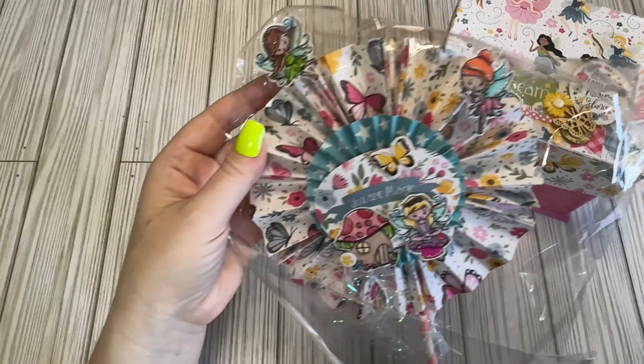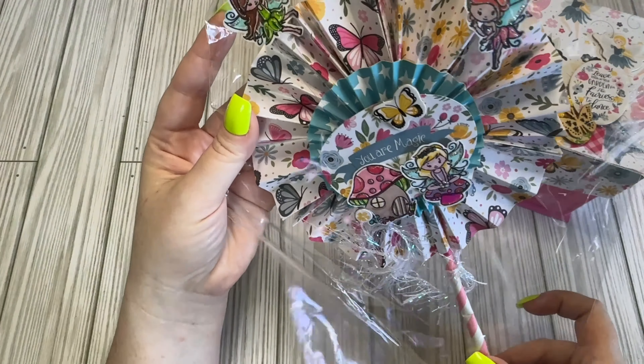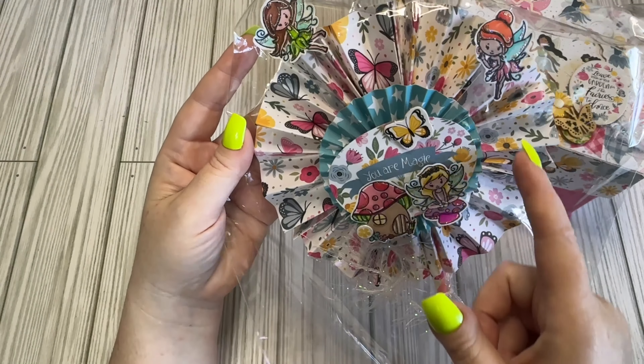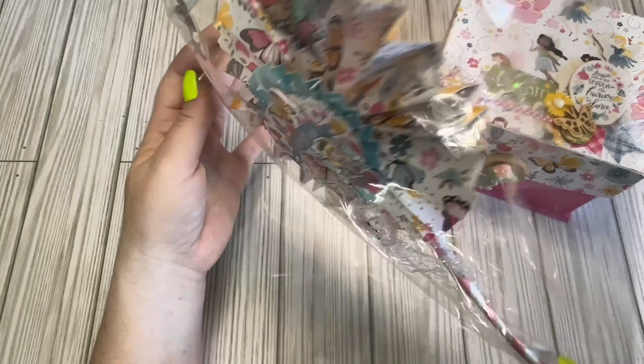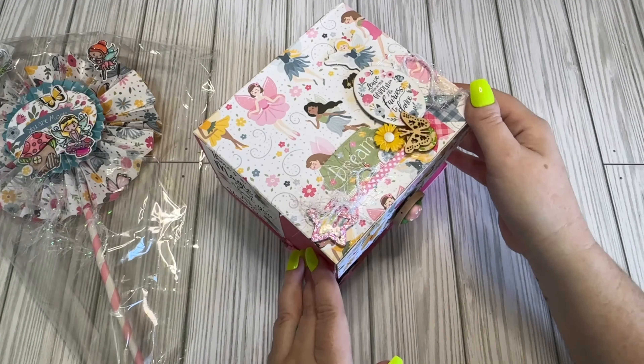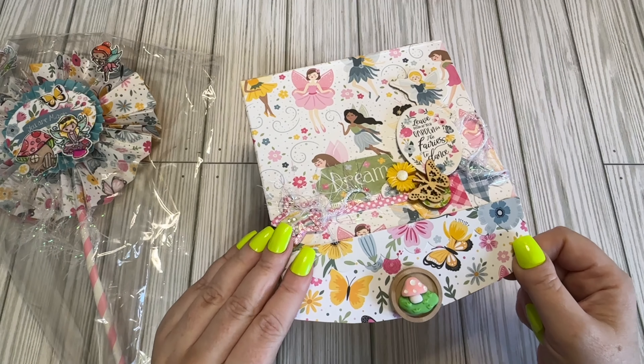But first off, look at this gorgeous little wand. It got a little bent, but she's okay. Look how big this rosette is — it's huge, so cute. Got berries. Gorgeous. And here is her treasure box.